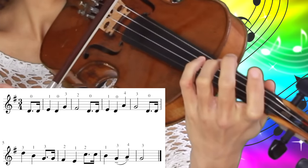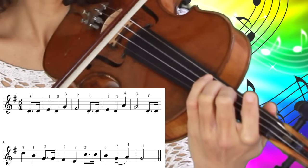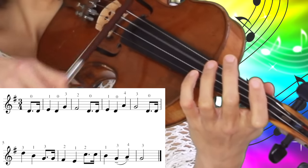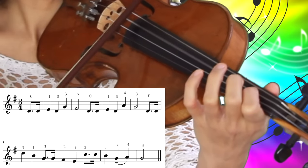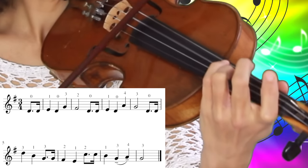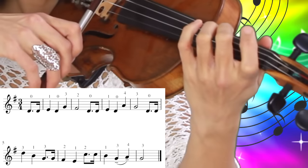And then comes the third finger on the D string and second finger on the D string. So let's try the whole thing again: open D string twice, first finger, open D string again, third finger and second finger, open D string again.